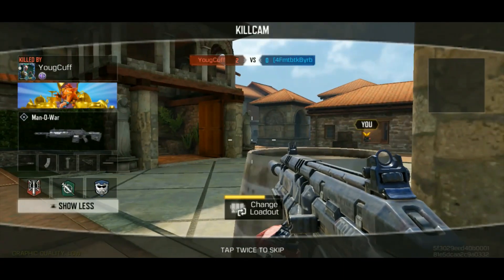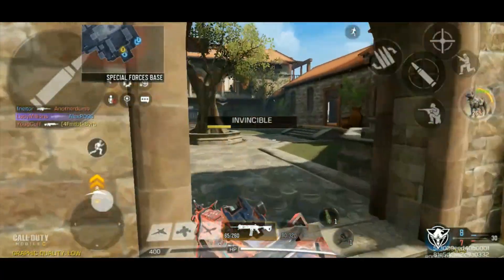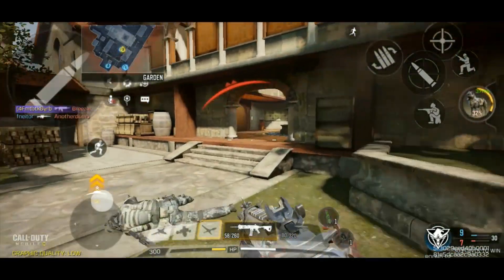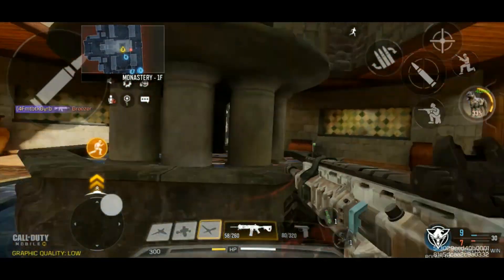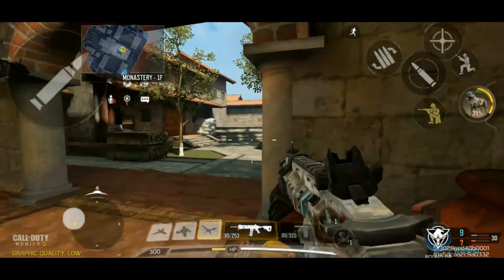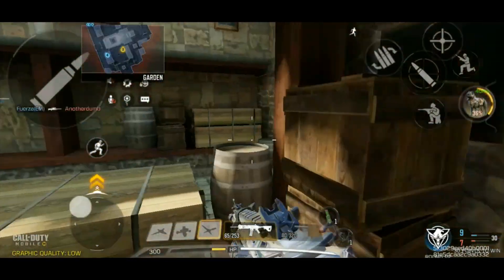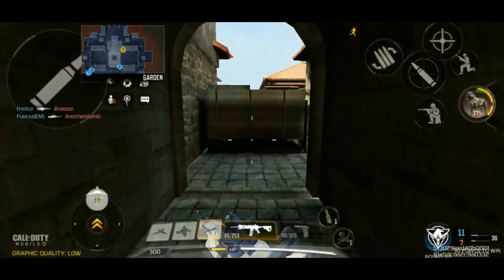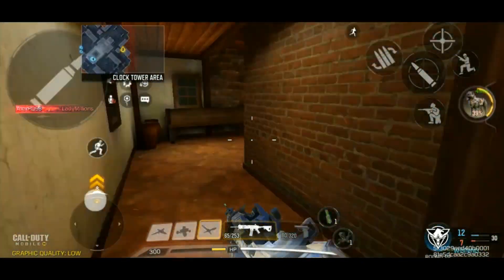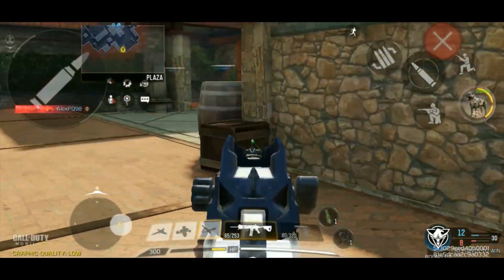I'm not that accurate — this guy is super accurate, that's ridiculous. He hit three shots in a row on me. I can still move quick enough though. This would definitely be more comparable to like the UL 736 rather than the RPD, and not a fast enough fire rate to be like the shorter-range LMGs like the Holger or the S36.